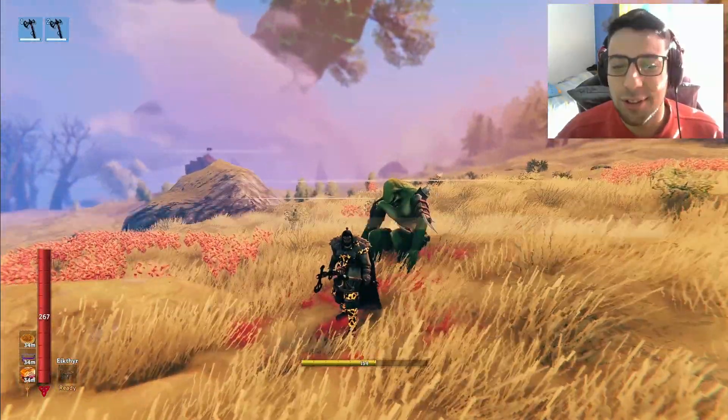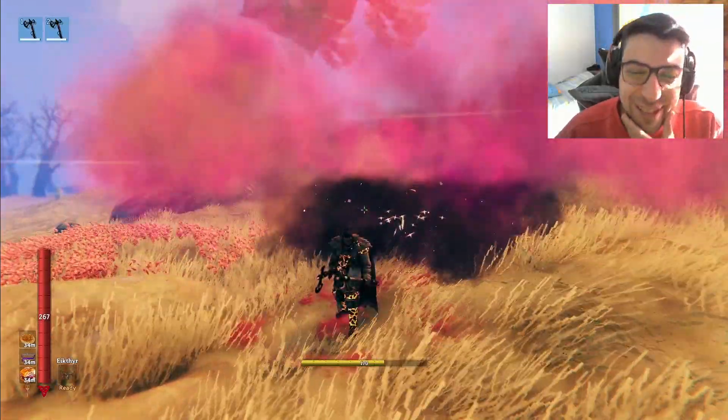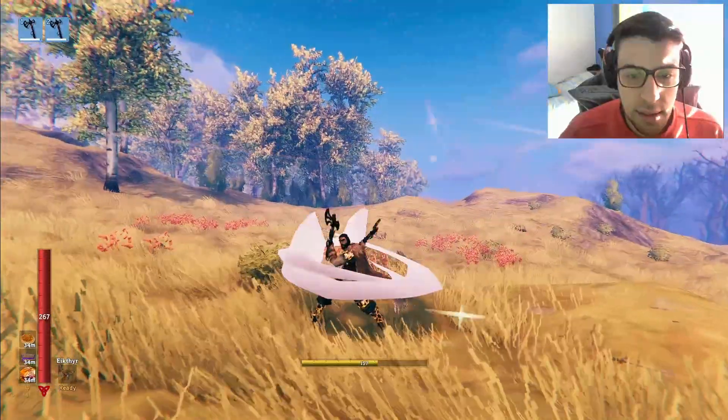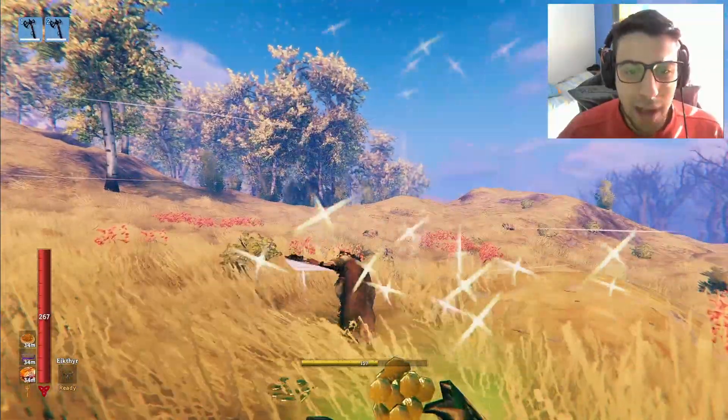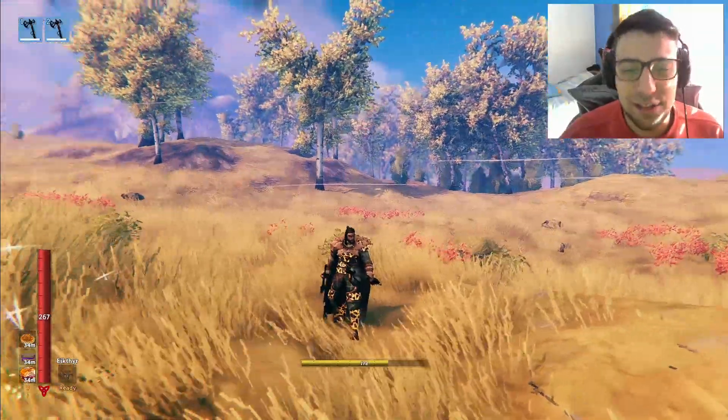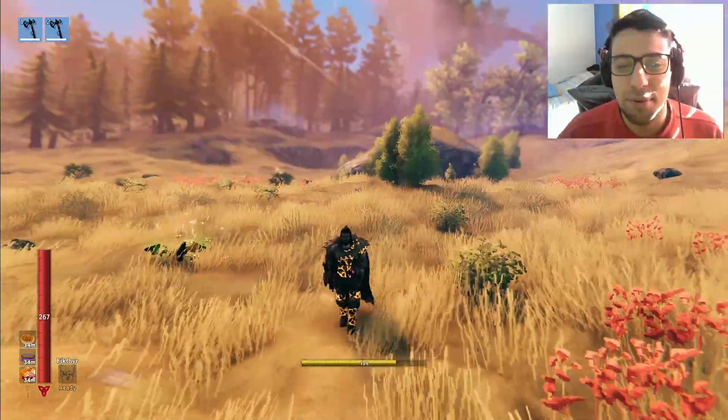That is pretty awesome! That is so cool man! Look at this! What a fetch man! The animations are pretty nice and the way it kind of lands — that's so cool! These axes are pretty insane man.